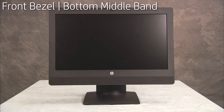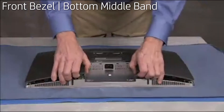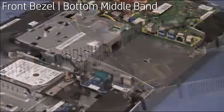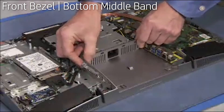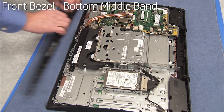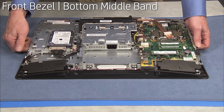To replace the front bezel or bottom middle band, first remove the rear port cover, the stand, the rear cover, the motherboard EMI shield, the center I/O door, the I/O module if present in the unit, the center cover, the top vent assembly, the left middle band, the optical drive, and the right middle band. Remove the middle frame assembly and LCD panel from the bezel assembly.